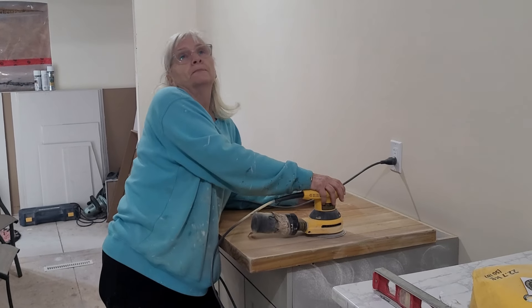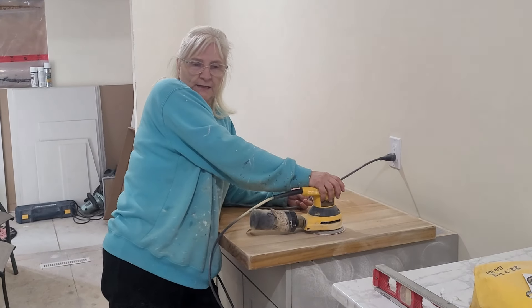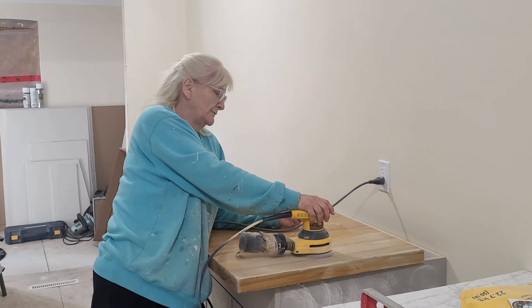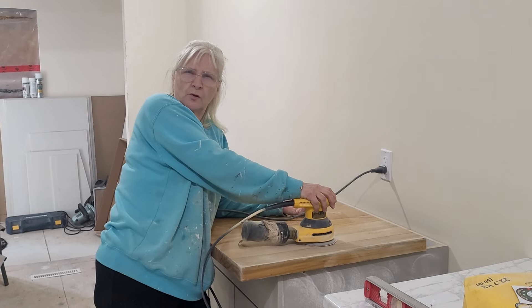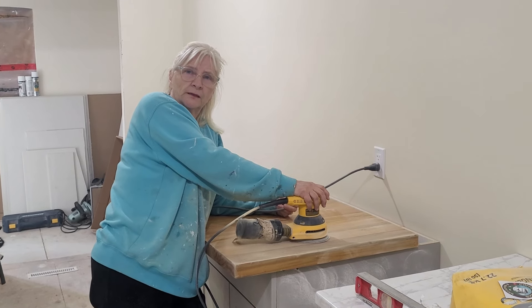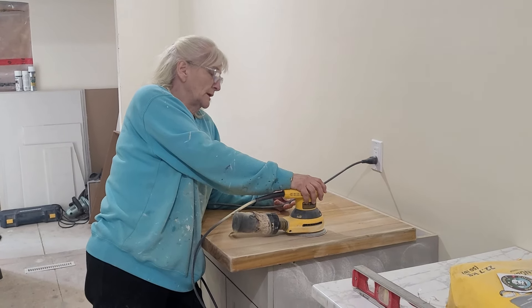It's like 30-some years, 40 years — 1982? Something like that. That's been a long time ago. These were made by Core Enterprises in Brandon, I think it was called. Okay, I want to get back to work.